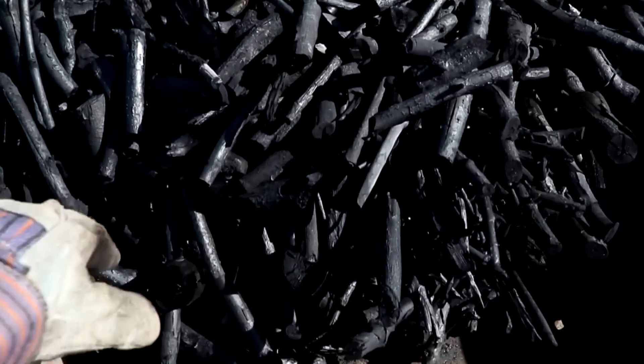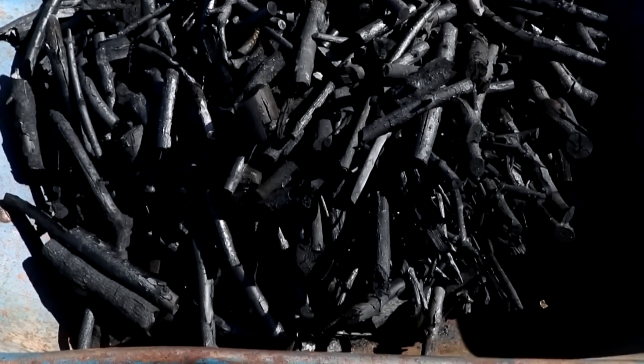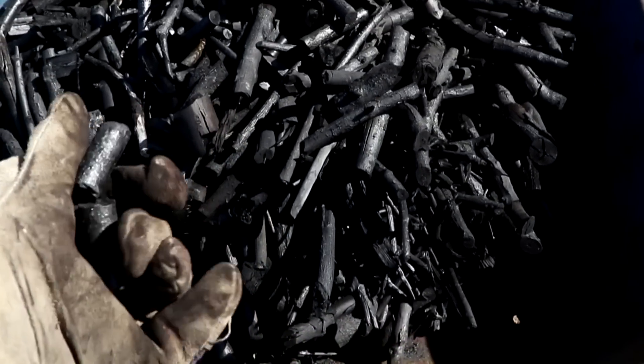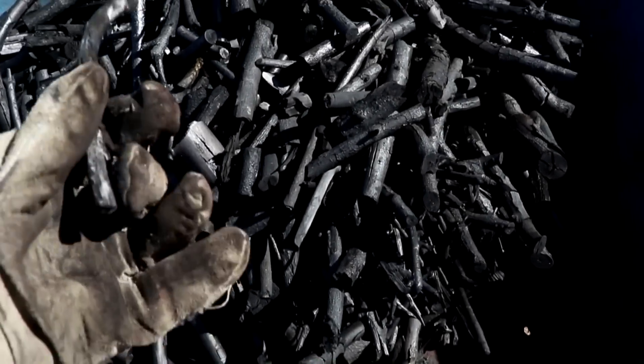You might ask yourself why go through all this trouble when you can buy a 12-pound bag of charcoal for maybe six bucks from the store. Well, this process could be cheapened significantly if scaled up. But also this charcoal is actually better than store-bought grilling charcoal because it's completely tasteless — it's been heated to such a high temperature that there are no volatiles left. It's actually about a third of the way to being activated charcoal, so it could be used as a poison antidote, and the higher surface area helps with a lot of other things. I find it makes a great filter for my fish tank.